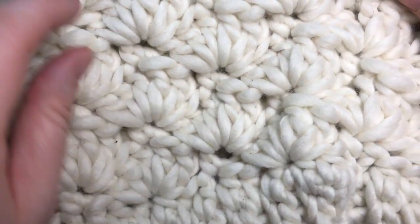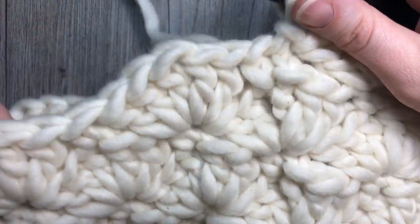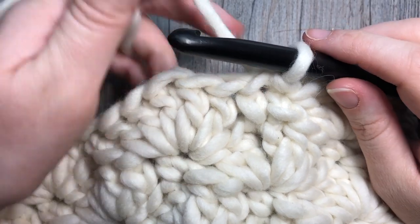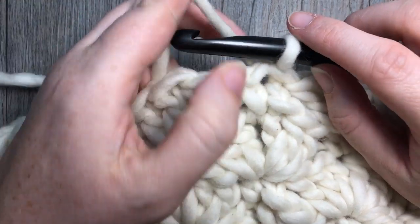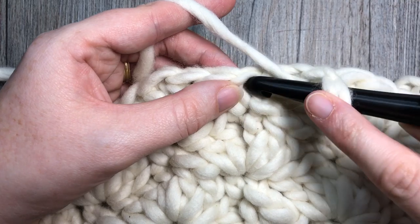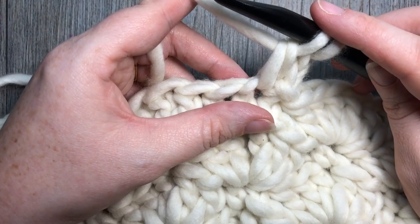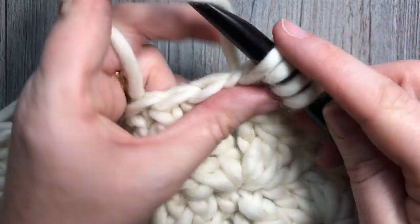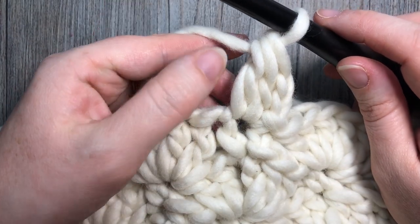At the end of round six you should have five rounds of cluster stitches, joined with a slip stitch into your first single crochet. We're now starting the decrease rounds using cluster stitches and single crochet stitches. For the beginning cluster: chain two, yarn over, insert your hook into the same stitch, yarn over and draw up a loop — three loops on your hook — yarn over and pull through two loops. Repeat one more time into the same stitch: yarn over, insert hook, yarn over, draw up a loop — four loops on your hook — yarn over and pull through two — three loops on hook — yarn over and pull through all three loops. That's your beginning cluster.